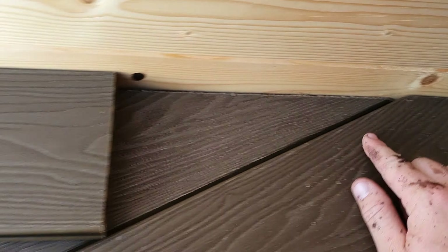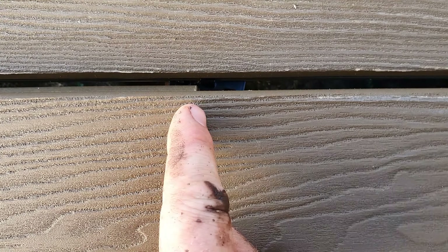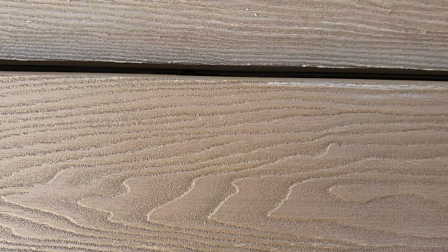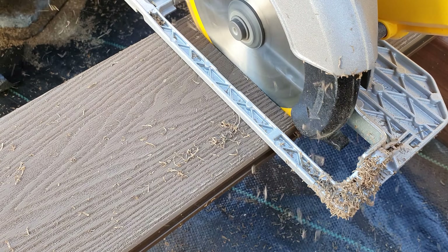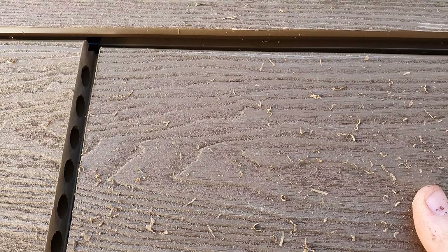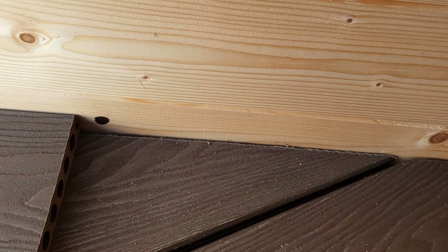So I've laid it up against here, now I'm going to mark my square cut over here — where I want it plus the spacing that I want. Make a square cut here and put it where it needs to be. It's quite hard with one hand — come down the other end, put it where it wants to be, and as you can see, perfect cut.